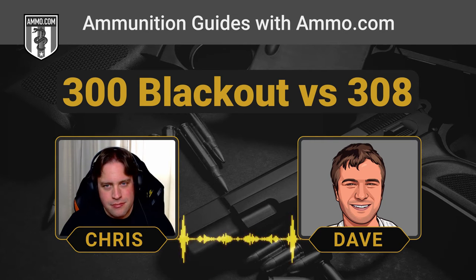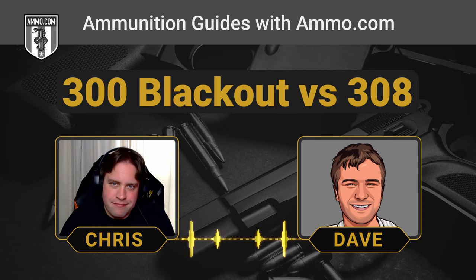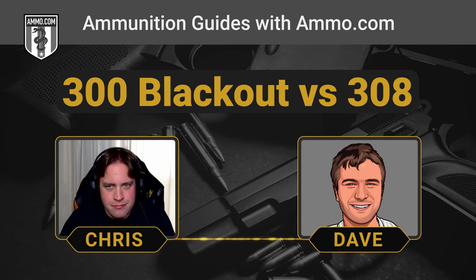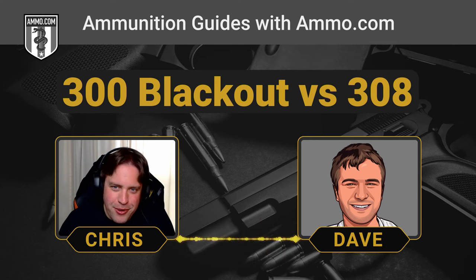One disadvantage the .300 Blackout always has against it is that its trajectory is so steep — it really rainbows compared to something like the .223. You really start having to take bullet drop into account around 150 to 200 yards where it drops off fast. And if we're talking subsonics, those things fall off incredibly fast even inside 20 yards.